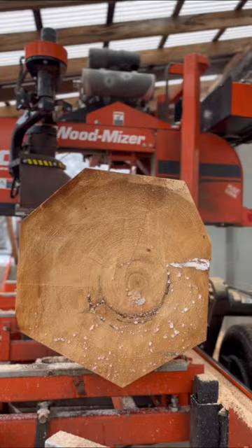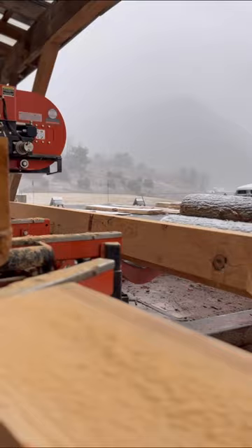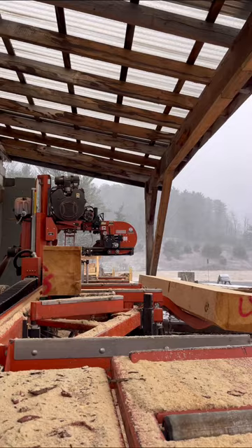I cut them separately and made the cants both 10 inches wide so I could try and get 1x10s out of all of them. Due to the rot and the shake, I didn't get as much material out of it as I wanted to, but it was still a good portion. Thanks for watching and subscribe for more.